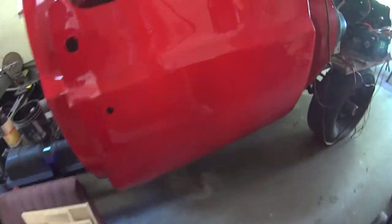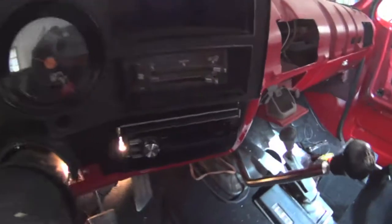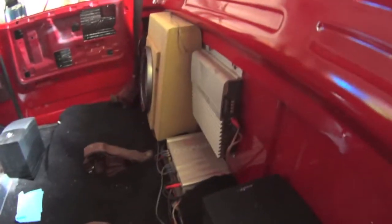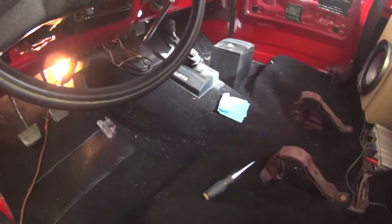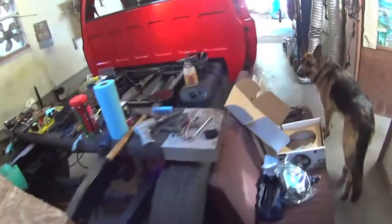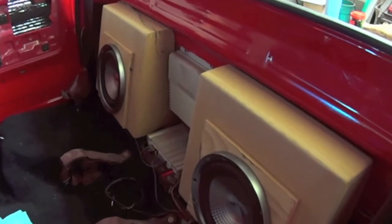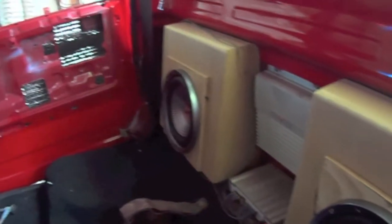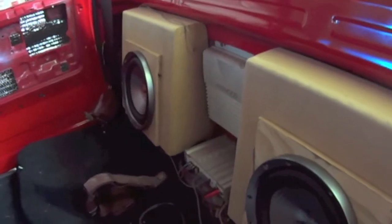I have an old Alpine cassette deck in the camper — it was wheezed, wasn't working anymore, so I needed to get a new deck. The amps were already there, all hooked up. Today I'm going to assemble this one — got all the pieces cut out.